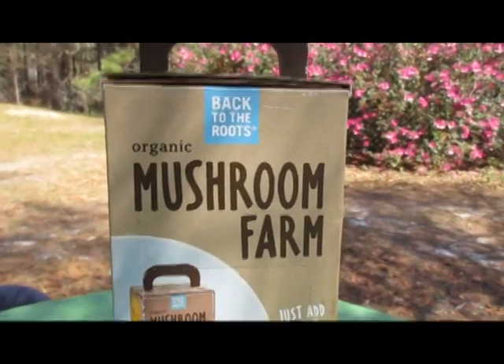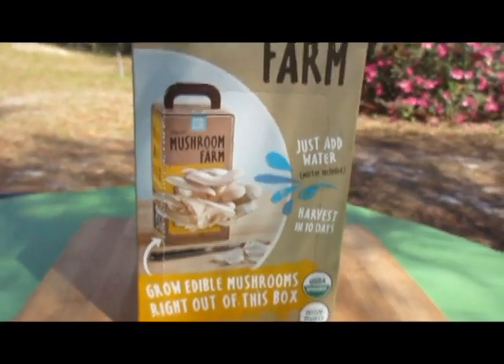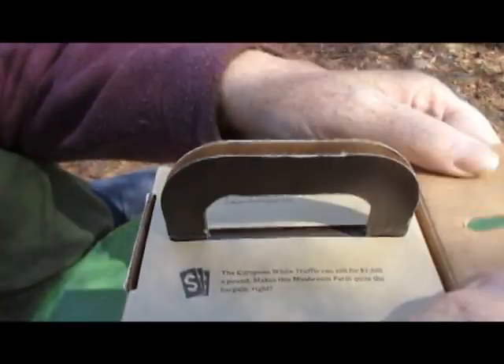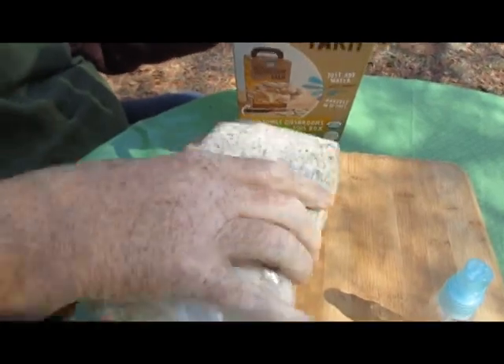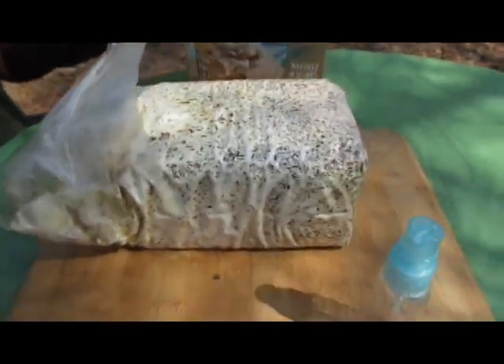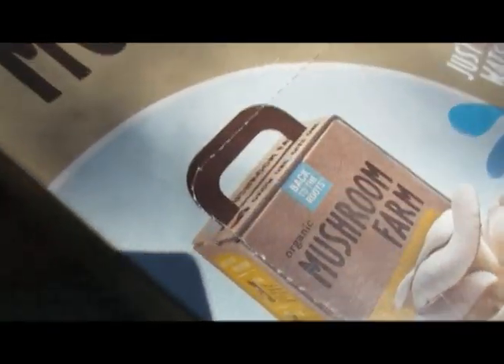It's an organic mushroom farm and you can harvest in 10 days. We're going to open up the kit and show you what's inside. My husband is going to open the box for us. Inside there's a little spritzer, a bag of coffee grounds and mushroom spores, and a pack of heirloom cherry tomatoes.